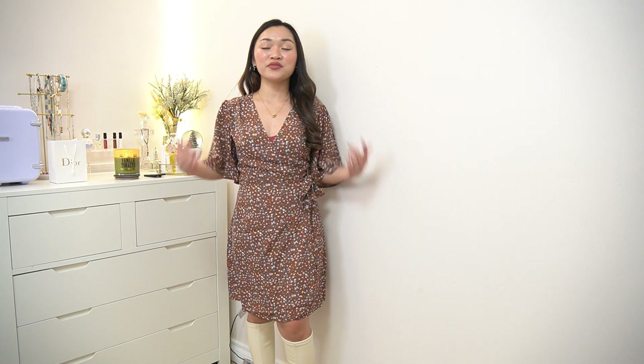I really like the fitting — this is in size small. I like the silhouette of the dress and how it fits and hugs my body. I paired it with my white knee-high boots to give it a fall vibe.